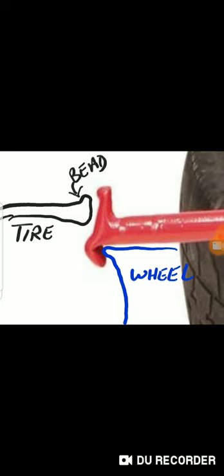The lube I'm using is Dawn dish soap with some water. When you're mounting the new tire, don't use too much — you don't want to get liquid inside the wheel or tire. That's going to cause corrosion issues in the future. You might end up with slow leaks a year later because moisture inside the tire causes corrosion and it'll leak at the beads.